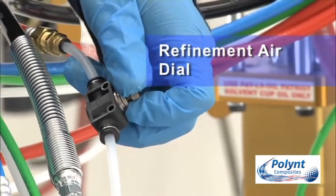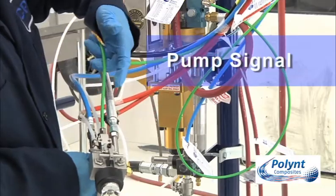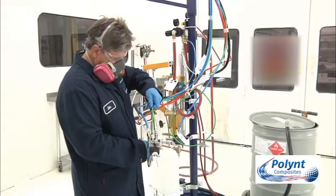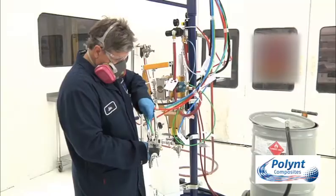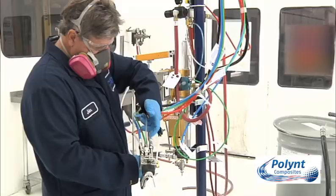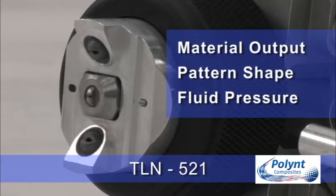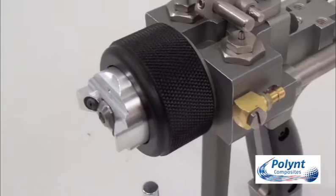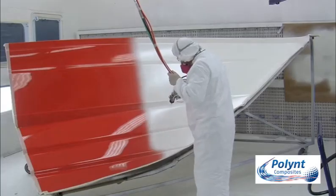Refinement air is controlled by this dial. When the gun is triggered, the pump signal sends air to the valve and the pump, opening the pump and allowing it to run. This is the pump air supplied to the gun from the air manifold. The type of fluid tip determines the amount of material output, the shape of the spray fan pattern and the fluid pressure. The fluid tip is selected based on the gel coat viscosity and the volume and the size and type of the part to be sprayed.